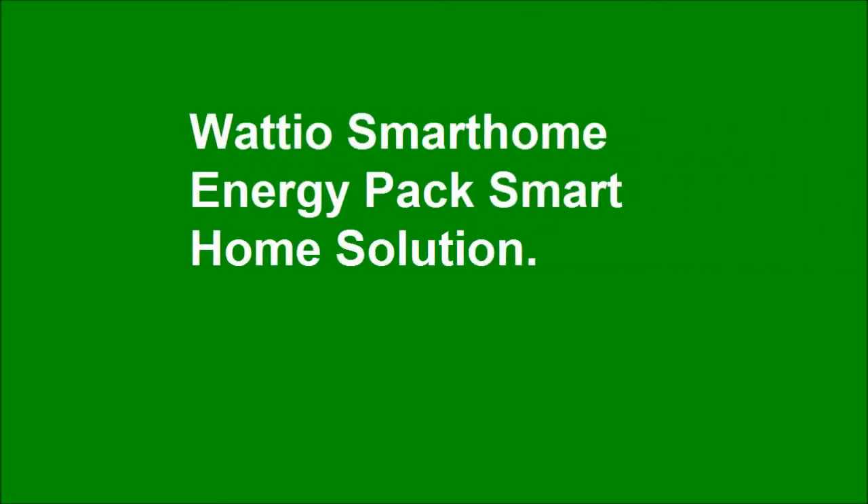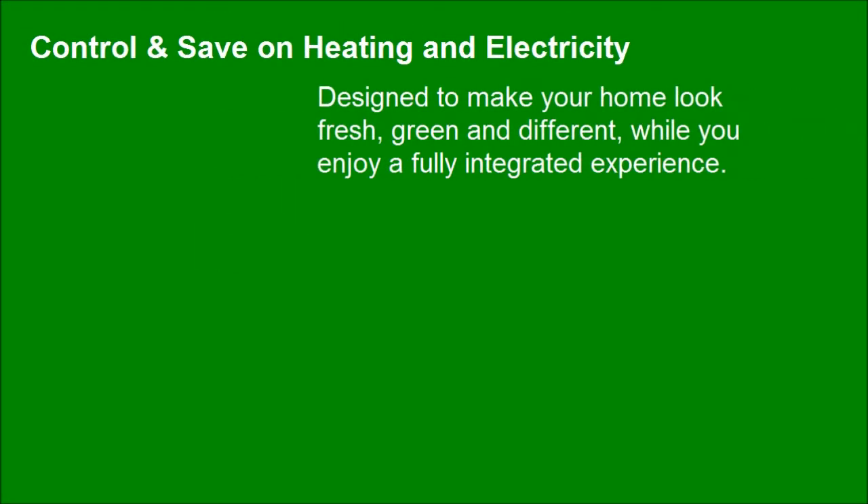Wadio Smartphone Energy Pack Smart Home Solution. Designed to make your home look fresh, green and different, while you enjoy a fully integrated experience.